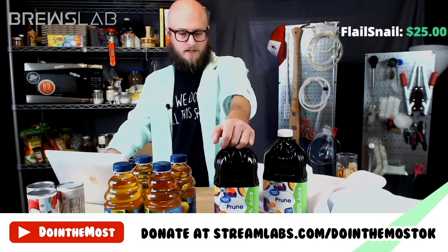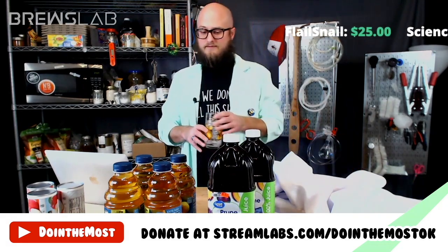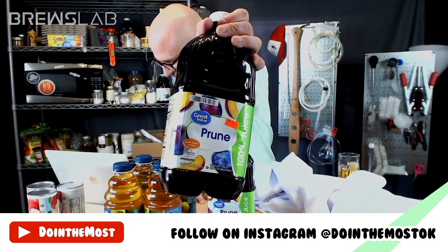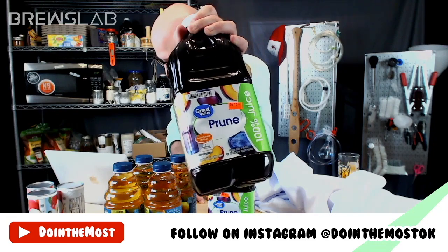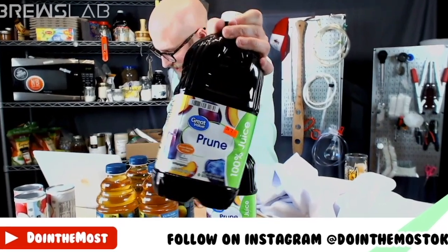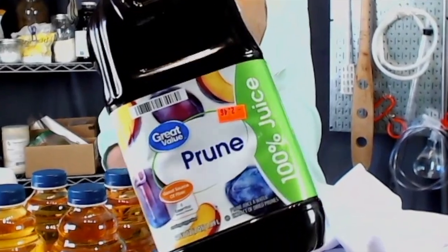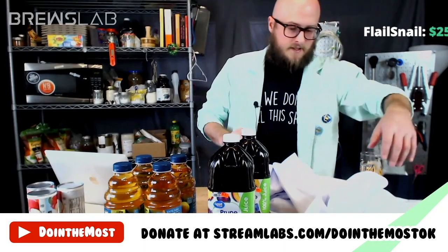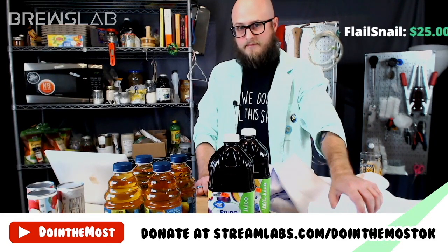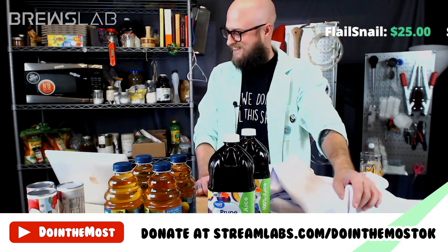Prune juice will definitely assist you in certain areas of your life as a nutrient. They have pictures of juicy fresh plums on the label — like that's going to taste like biting into a fresh plum. I can't wait to get my hands on that $2.49 jug of prune juice. The last option, which I think is a fun one and was probably the most expensive ingredient up here, is something unique.